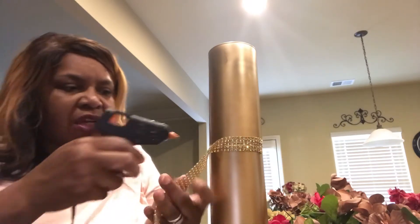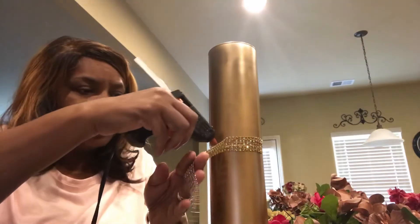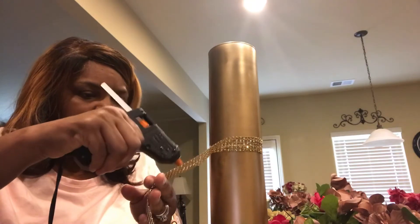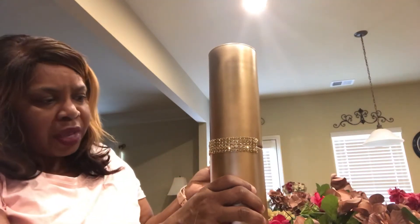This is just going to give it the illusion that it's taller than it actually is. I want some of the centerpieces to be tall and some to be on the shorter end. I'm doing three different centerpieces for this wedding.